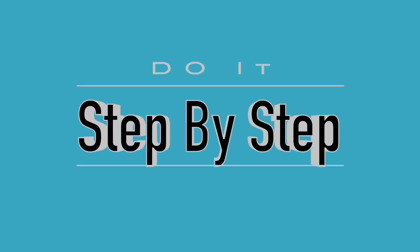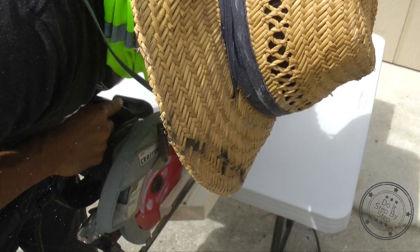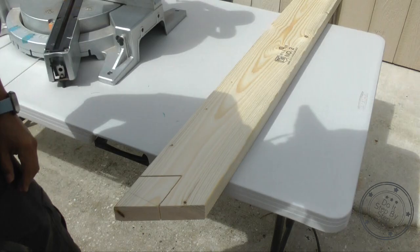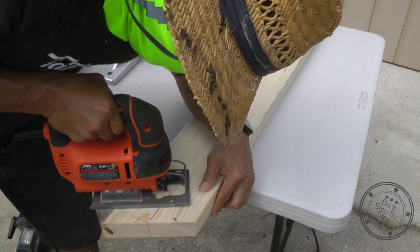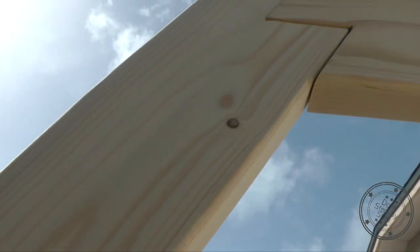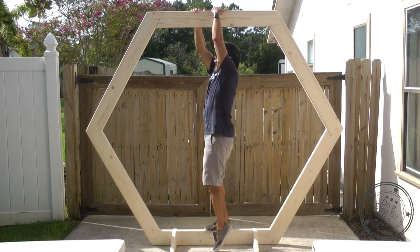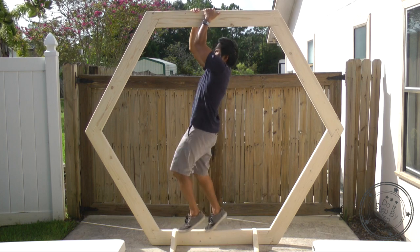In this step-by-step video I'm going to show you how to make this geometric wedding arch using some simple power tools. I will also show you how to calculate the angles you need to make a very strong double rabbit joint — but will it be strong enough to hold my weight? Stay tuned to find out.